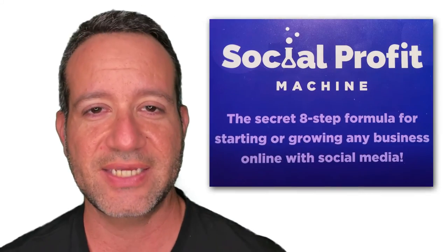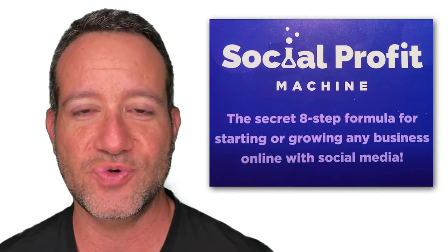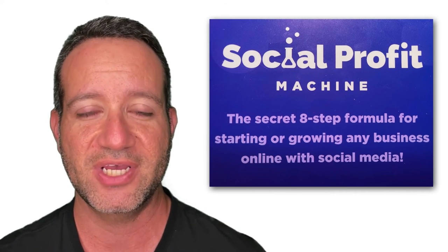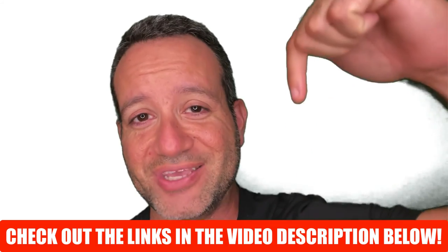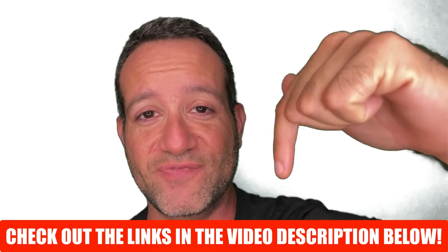So there you have it — a detailed Social Profit Machine review. You just flipped through every single page of Blake Neubar's Social Profit Machine book like you had it right in your hands. How do you feel about turning your personal Facebook profile into a lead trap? Are there aspects of this training you like, or some you'd shy away from? Are there parts you'd apply to your website but not to social media? Let me know in the comments below, check out the important links in the video description, and ask any questions. My name's Eric — I'll see you next time.